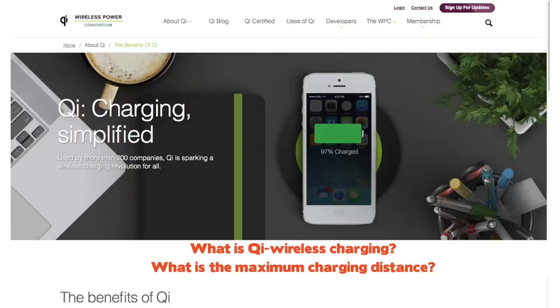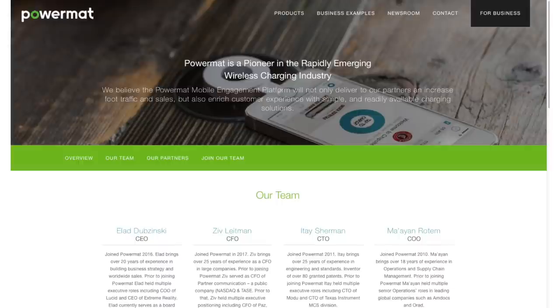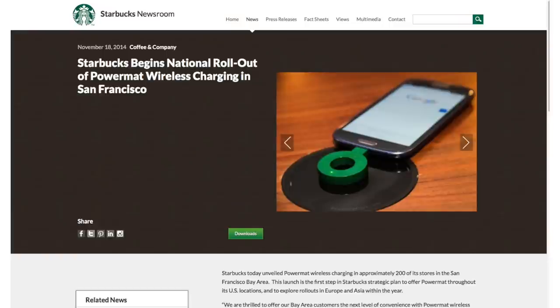So what is Qi wireless charging and what's the maximum charge distance? Qi wireless charging is a standard used by most wireless charging devices. There's another one called power mats that is gaining popularity — Starbucks might incorporate power mats into their stores — but Qi is still the standard. Do I really need to worry about it? For now, yes. But I think in the near future accessory manufacturers are just going to incorporate both standards into their wireless charging products, which would make the most sense for the consumer.